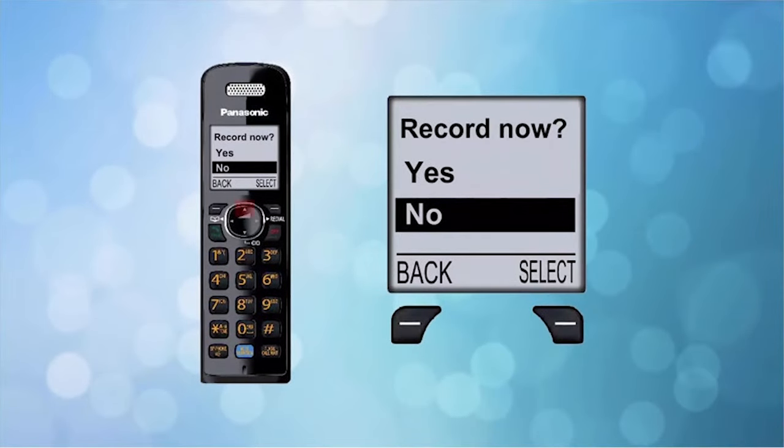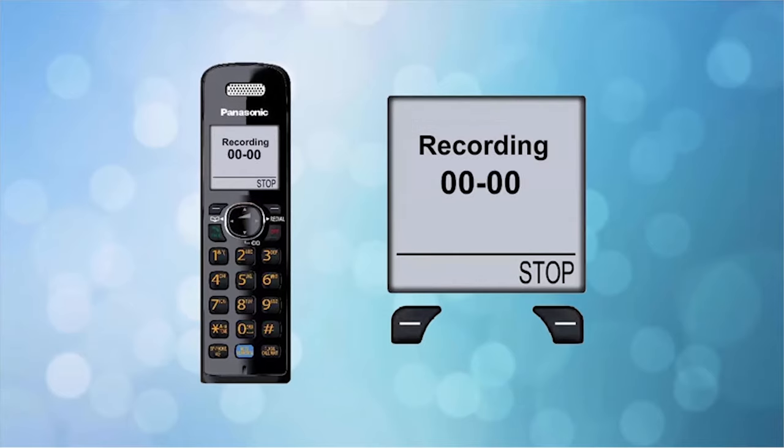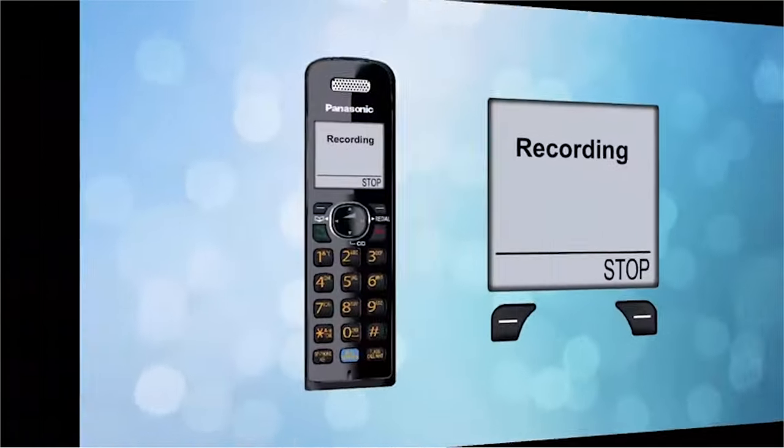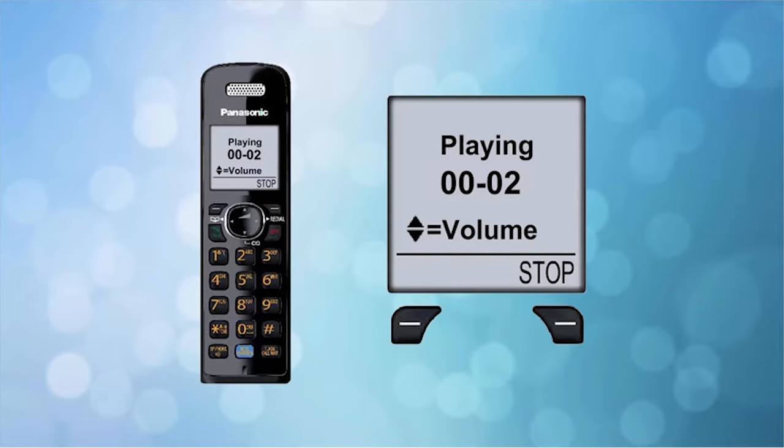Press the up arrow on your Panasonic handset to highlight Yes, then press the select button to select it. This will begin the recording process of your phone. Once you're finished recording your greeting, press the stop button to end the recording. Your message will play back for your review.